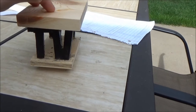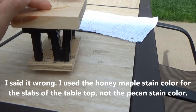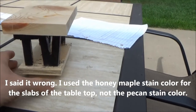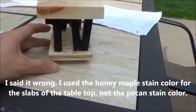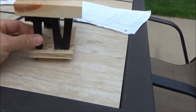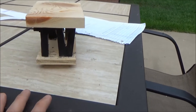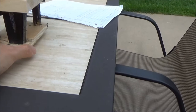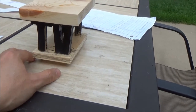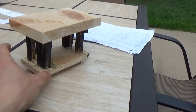For the colors, the tabletop from the previous video I stained with pecan color stain, and I will do the same to the bottoms. But for the letter legs, I will paint them black just so the legs stand out. This is the color scheme my wife and I came up with.